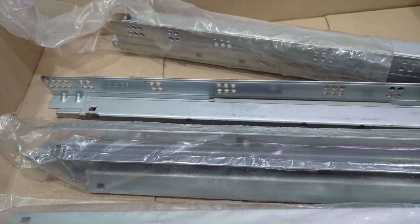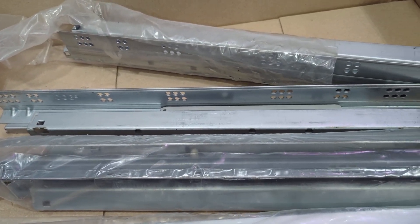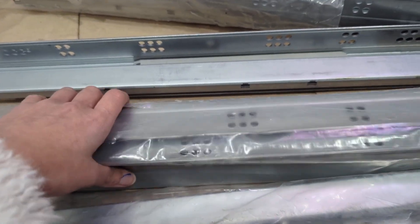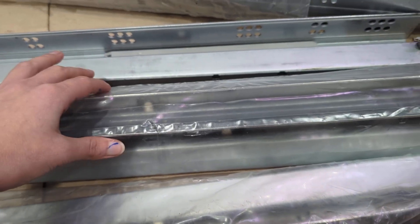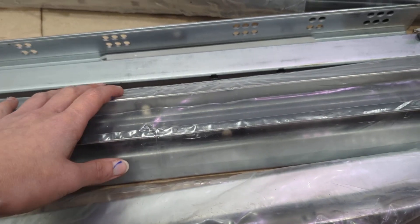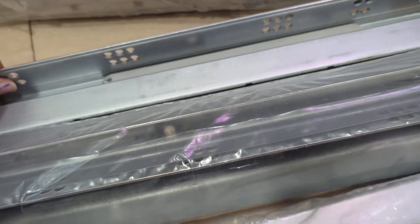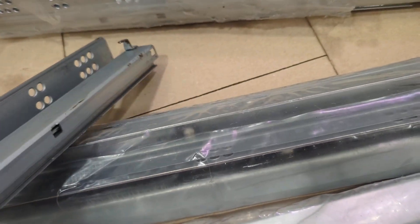I'm updating my home and I purchased the 36 inch locking drawer slides that have a 250 pound load capacity. It is a side mount, ball bearing, three fold full extension. I bought four of them. They come nicely greased so they slide pretty easily.